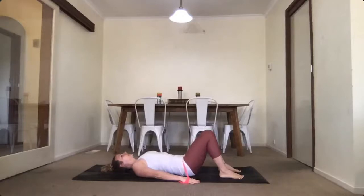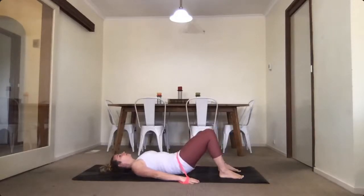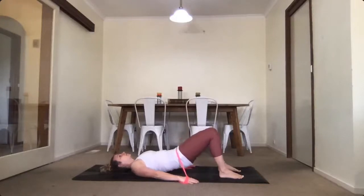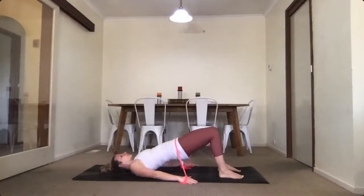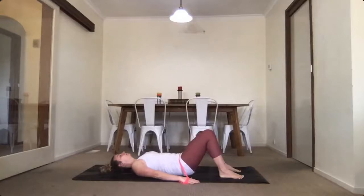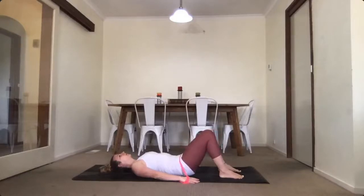Exhale rolling down, inhale at the bottom again and exhale up. We're looking at each little segment of the spine and trying to move it one point at a time. Complete one more — and we're rolling up. Inhale at the top and exhale rolling down. Relax from there.